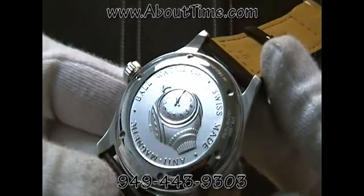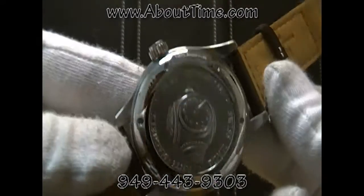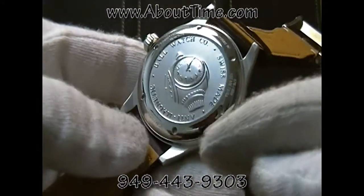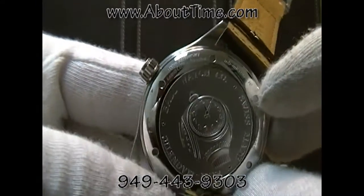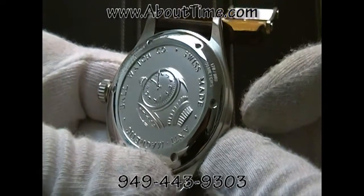This is a limited edition watch of 999 pieces made worldwide. Each individual watch has its own individual model number, serial number, as well as a limited edition number out of the 999.